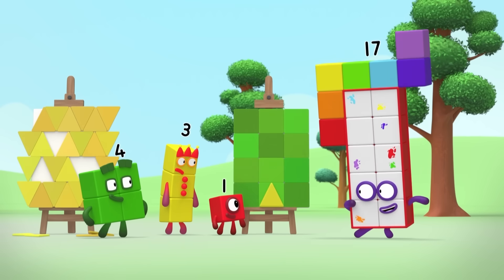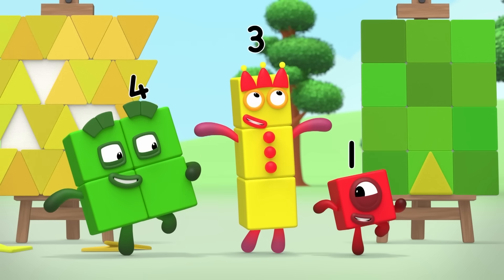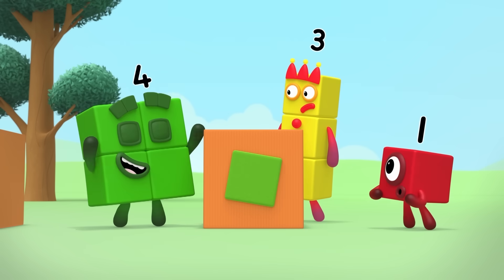And now for your biggest art challenge of all. You've got to work together to cover the whole thing. We need squares! We've run out. Our blocks are made of squares.